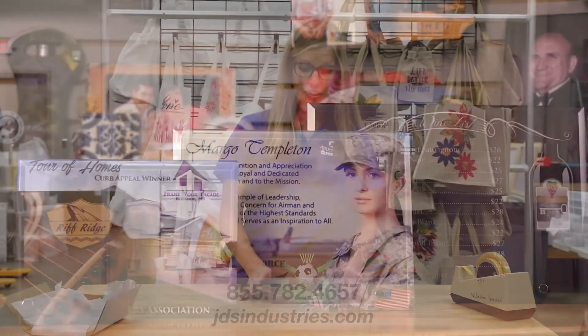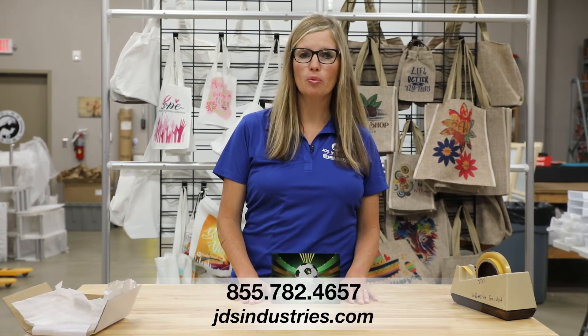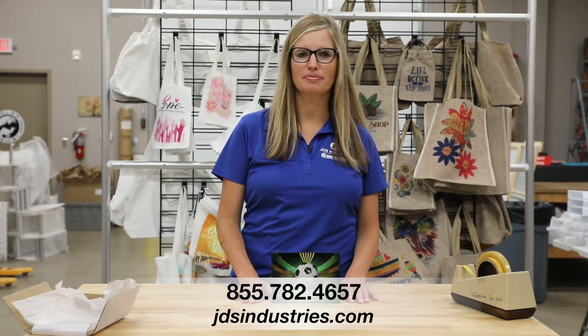If you have any further questions on this item, give us a call at the number below or visit us on our website at jdsindustries.com. Thanks.